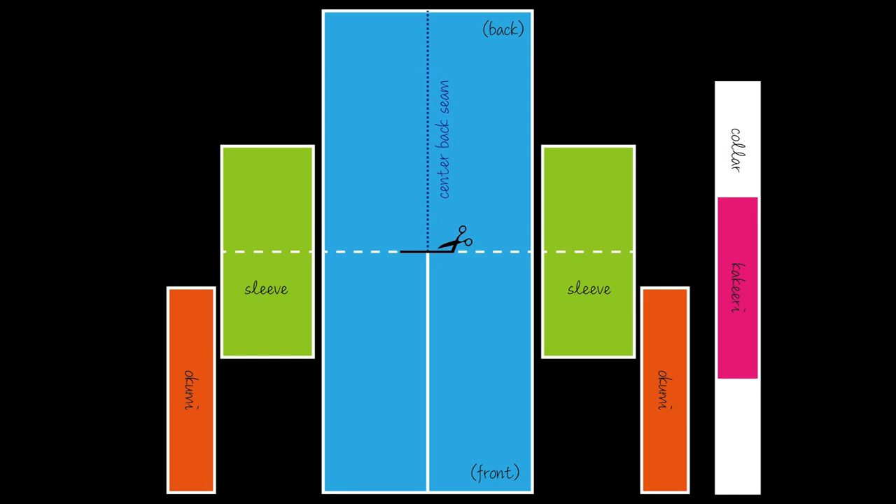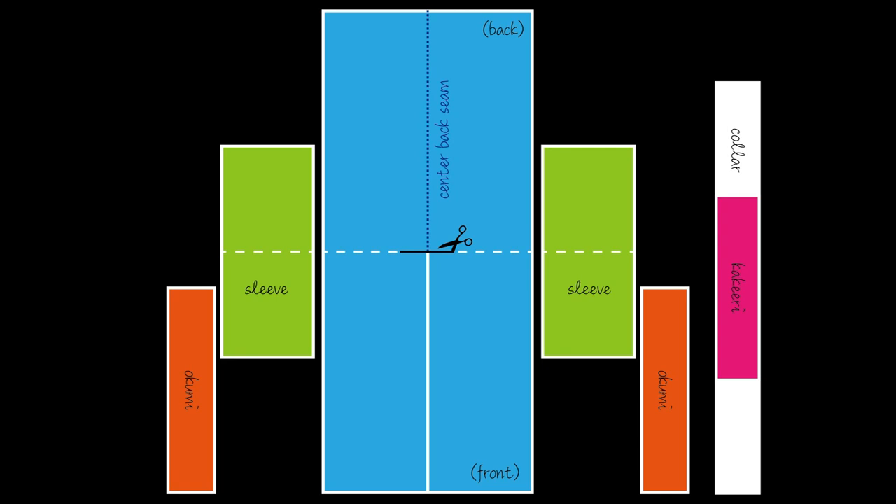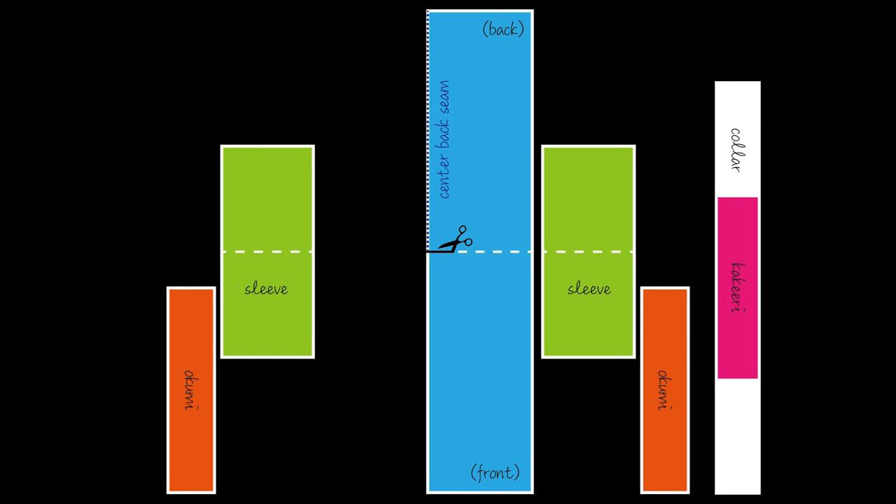After finishing the center back seam, cut a horizontal cut into the fabric on top of the center back seam to make space for your neck — this is called kataaki. This cut is easier to do when you fold the kimono in half along the center back seam and cut nine and a half centimeters into the kimono.